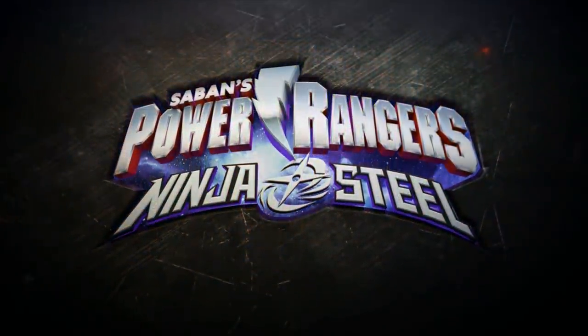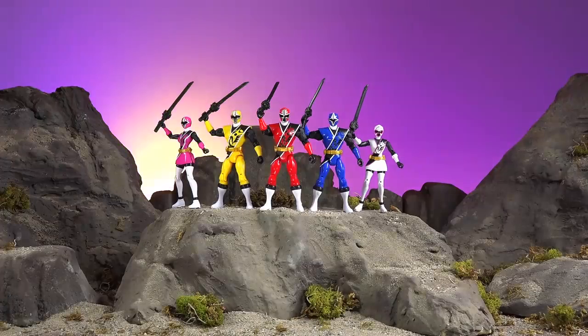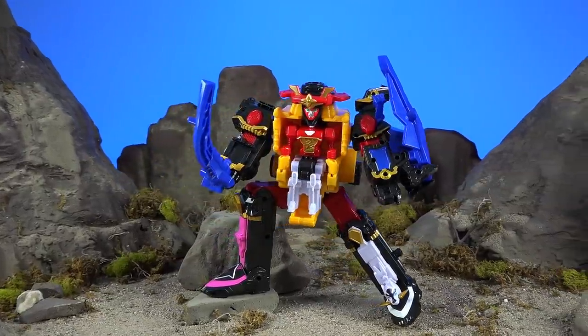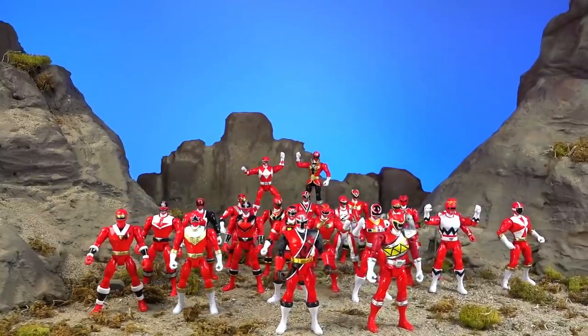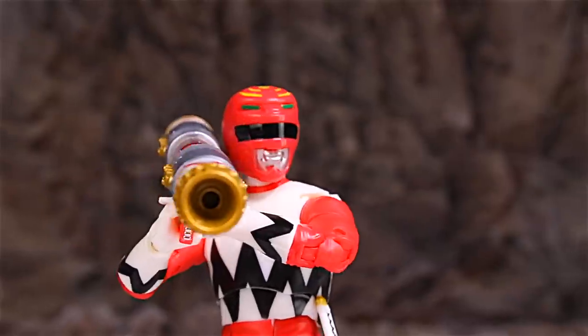I actually am kind of surprised — to this day, nobody has ever noticed that the scenery in the Ninja Steel commercial looks awfully similar to the scenery that was in our Ninja Steel videos filmed in our house. I figured somebody would have asked about that. I'll be back with this. Thank you guys for watching. Check out our Wave 8 video, our Wave 9 video, all of our videos, and goodnight.